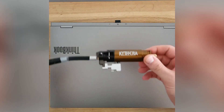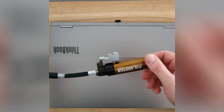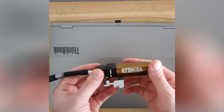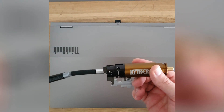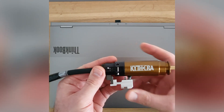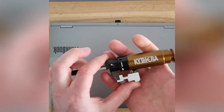Hi everyone, today we're going to talk about how the Kytera engine operates and how we can adjust the air volume which is being used by the system. As you may have known, Kytera is a fully mechanical HPA engine which means it doesn't operate on an electronic solenoid system.